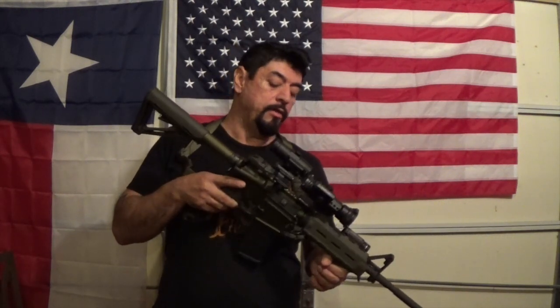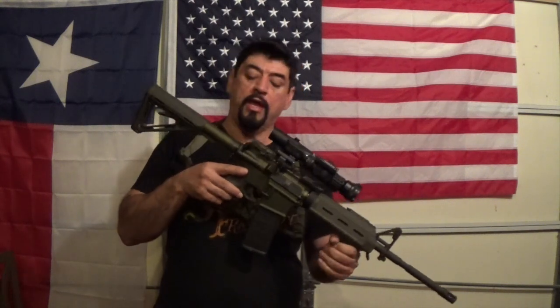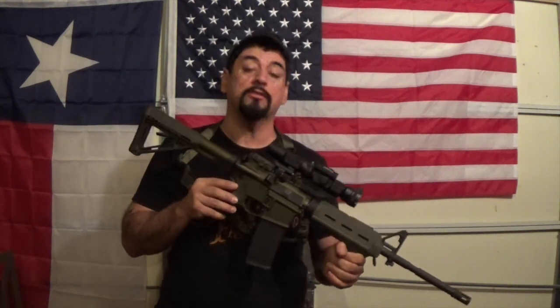Hey guys, gun enthusiast here. I got the Colt M4 carbine and this is an awesome rifle. This is a full mil-spec AR-15 and I'm going to do a little show and tell with you guys, kind of show you what parts I have on here and try to talk a little bit more about this Colt M4.